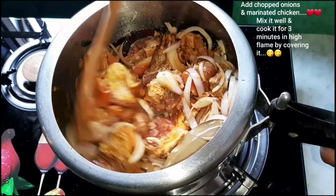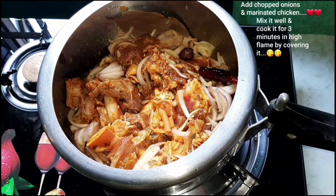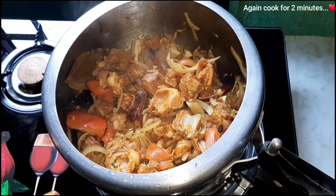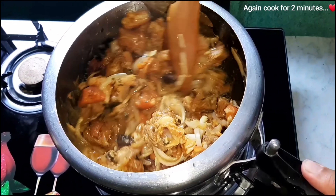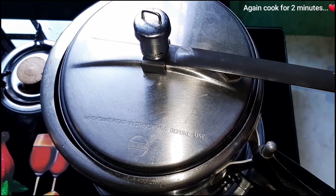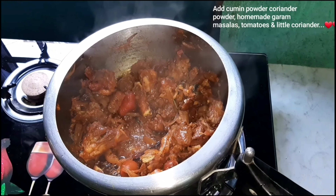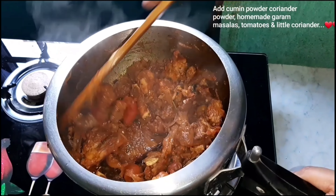I will put it in high flame for 3 minutes, then I will put it in the pressure cooker for 3 minutes. Then I will put it in high flame for 2 minutes, then for 5 minutes in high flame.